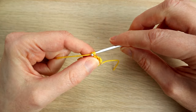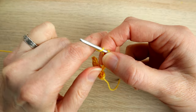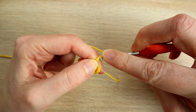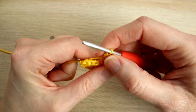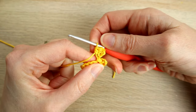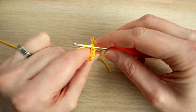Then we're going to chain four — one, two, three, four. Again we're going to work a half double crochet in the third chain from our hook, so don't count the loop — one, two, three — basically our second chain. Work a half double crochet in there, then also a half double crochet in the last chain. Then slip stitch in the next stitch.